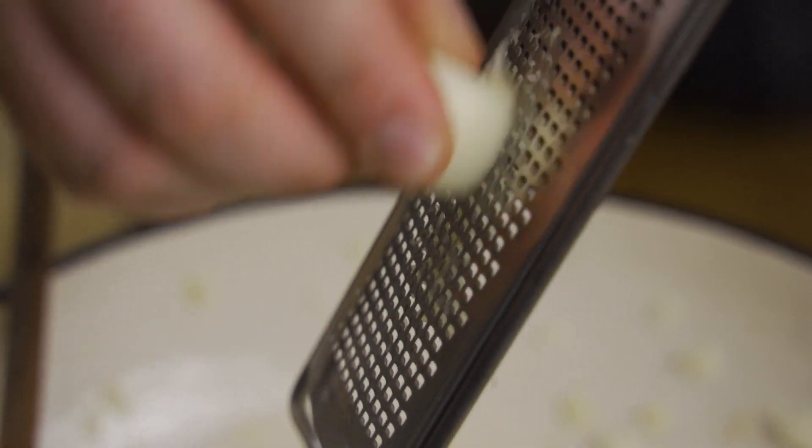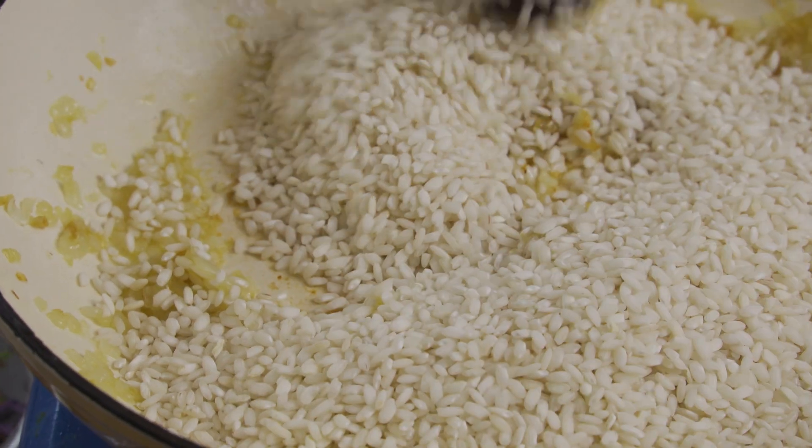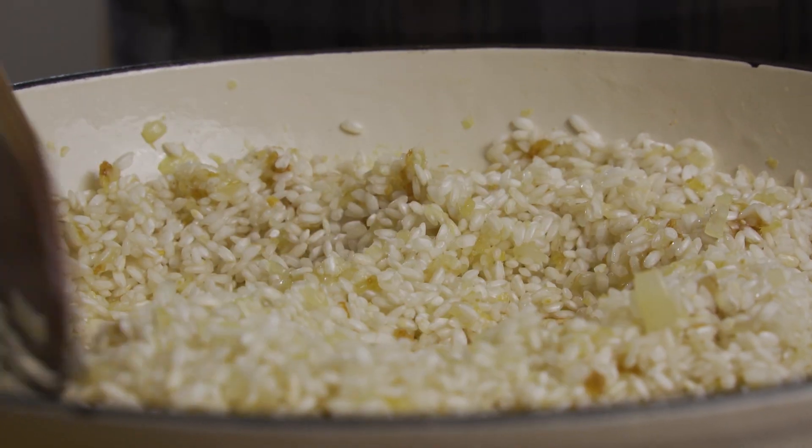Once the onion's got a little bit of colour, we're going to add the rice in. Things are going to happen quite quickly now. Rice is going to go in for 30 seconds, we're then going to add the wine and then we're going to add some stock. I was trying to think about why you add the rice at that point because it seems like you should add it when you've added some stock, but you don't — you just add it then. And that's the way that you do it.